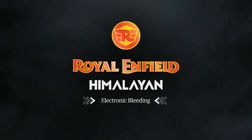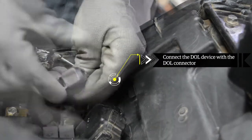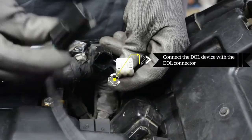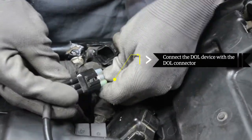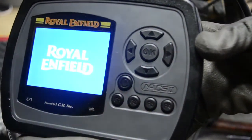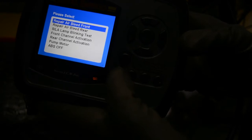Electronic bleeding: connect the DOL device with the DOL connector by removing the cap from the connector. Start the device, select the model Himalaya, then select the special function to access the brake bleeding options.